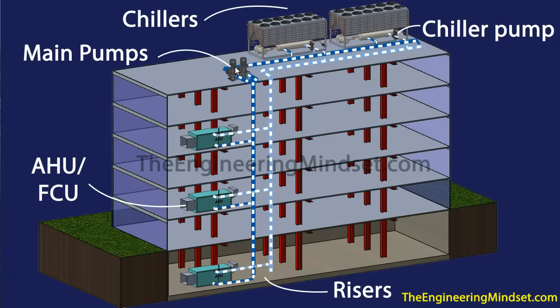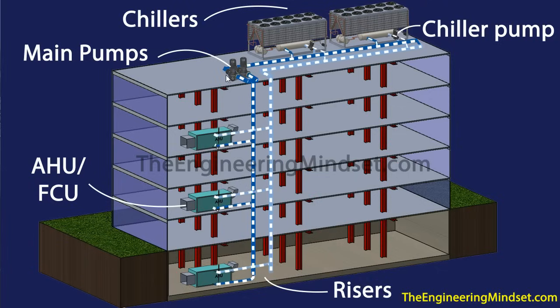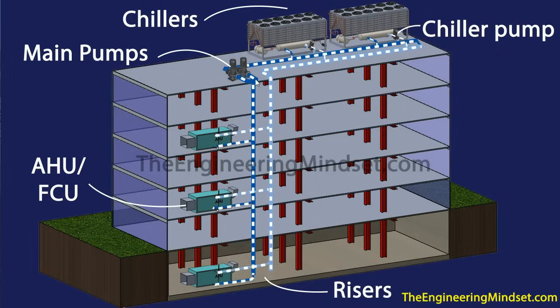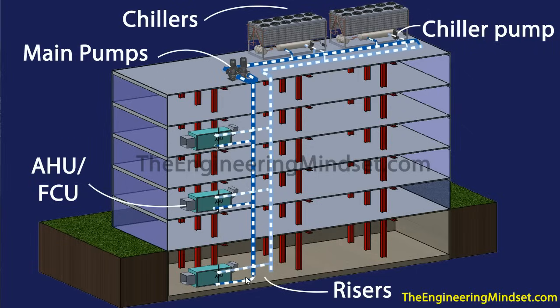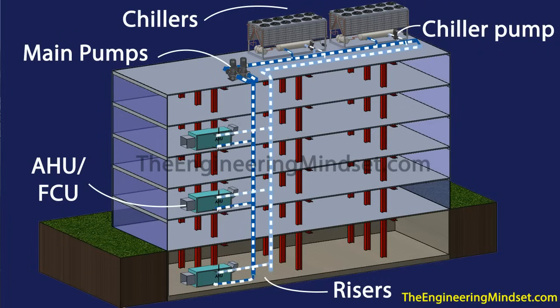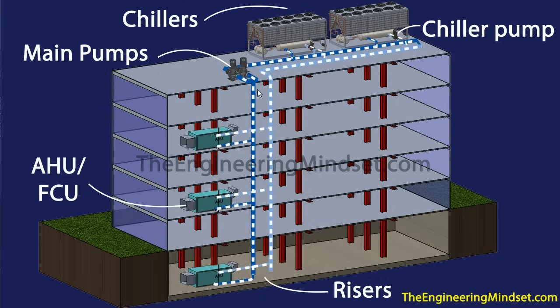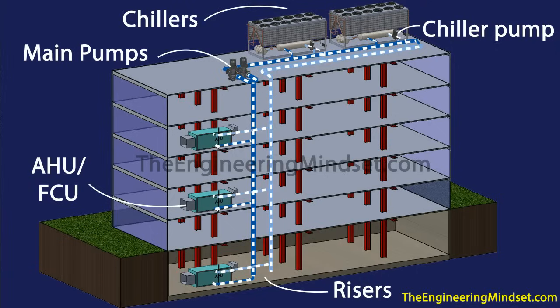These headers run along and then enter into the main pumps. The main pumps will then push that water — usually only one of them will run at a time, there might be duty standby — and that will push the chilled water around the building to wherever it's needed: off into the AHU, the fan coil units, etc. The water will probably go in at around 6°C (about 43°F) and leave back into the return at about 12°C (54°F).